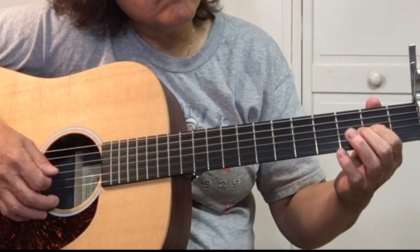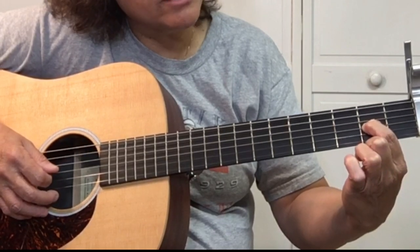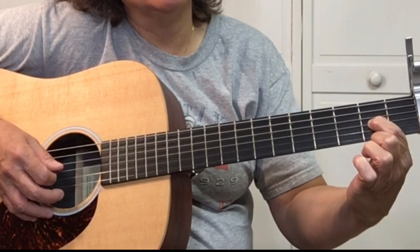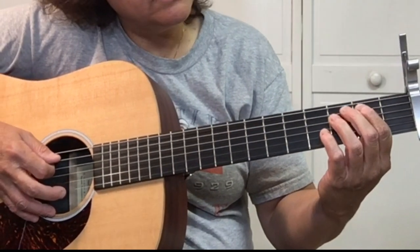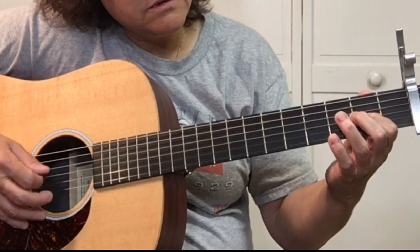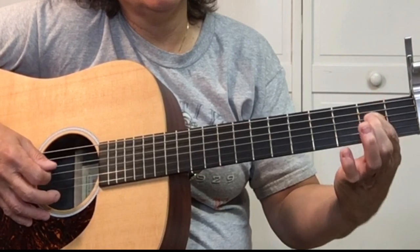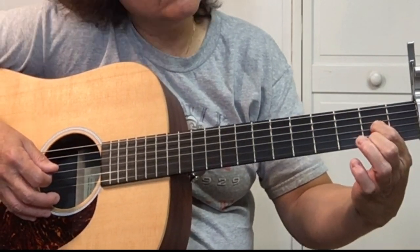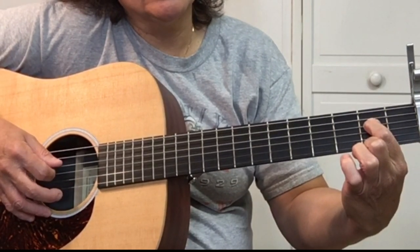Open G third string, open G third string, back to the fourth string fourth fret, fourth string fourth fret, fourth string second fret. Then fourth string second fret, third string second fret — economy picking up and down — one, two, three, and back to the fourth string second fret. Pick it one time, pick the fourth string second fret twice, pick the G string second fret twice, back to the fourth string second fret, pick it one time.